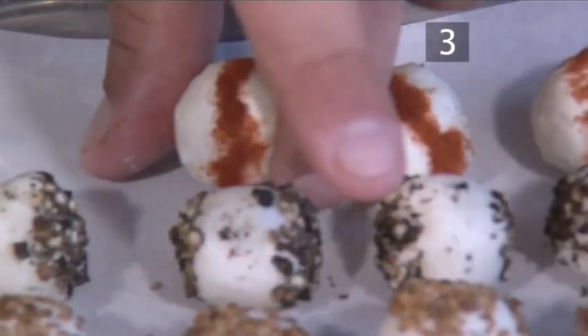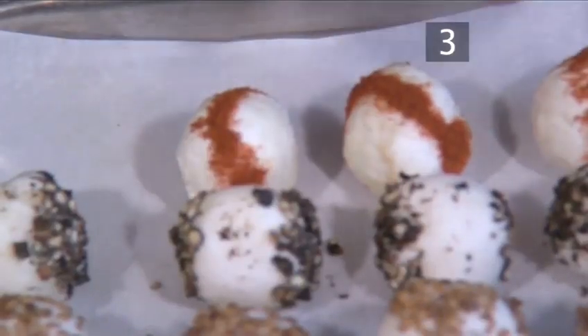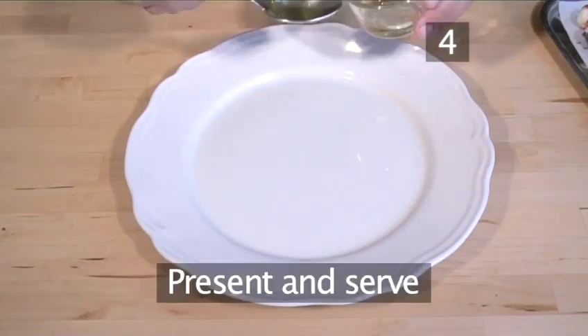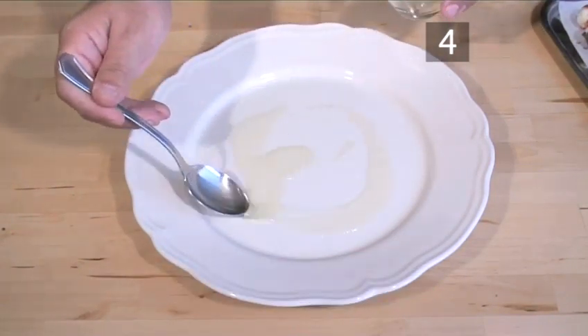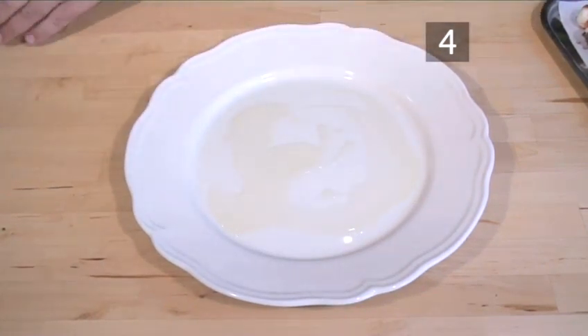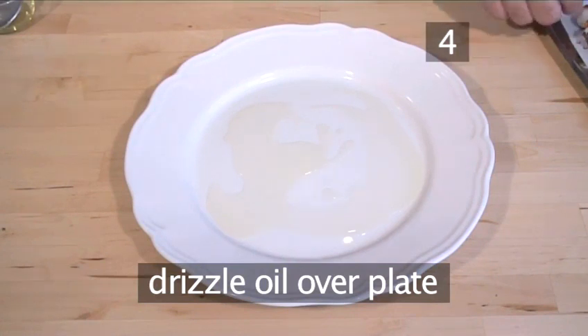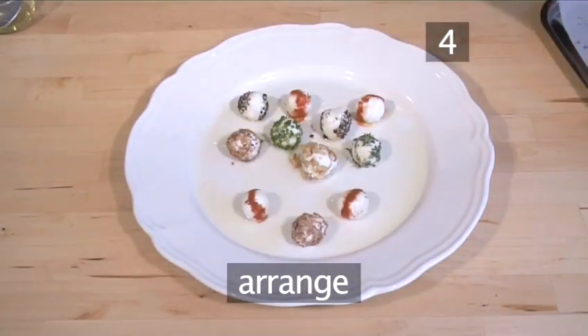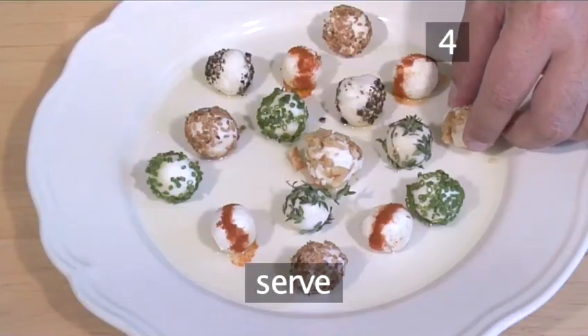When you are finished, you will have a selection of four varieties of goat cheese balls on your tray. Your goat cheese balls are almost ready to serve, except for the presentation. Drizzle oil all over a plate and arrange the balls in an appealing manner. Now serve them to your guests and enjoy.